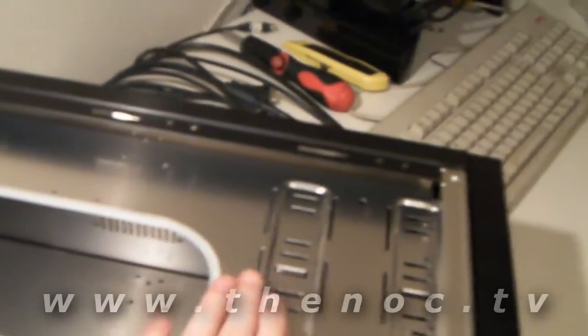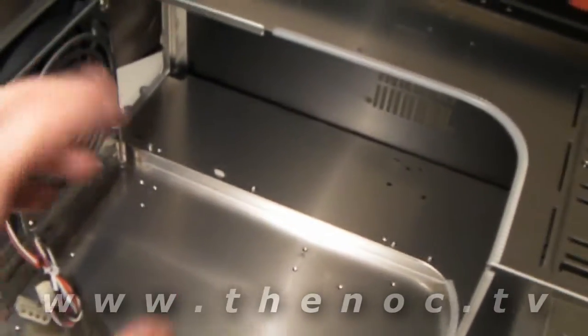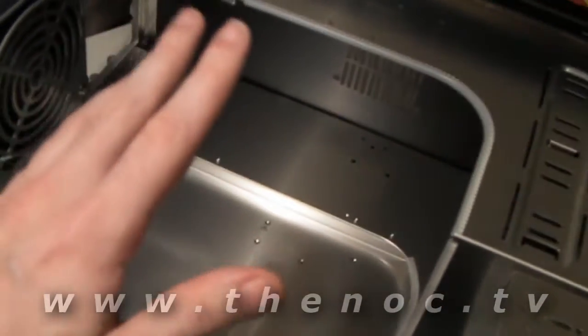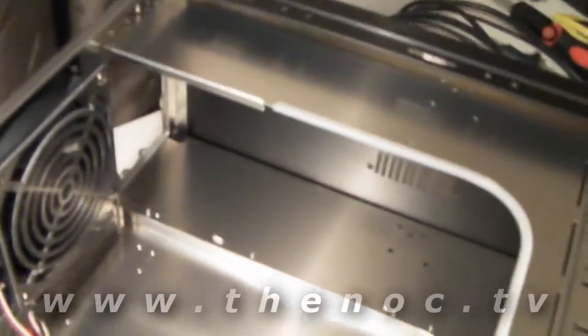Now, what I want to note about this system here is that everything is full aluminum — the case, the tray, every single part of this. The metal is aluminum, which means it's a soft metal. So you want to take extra care not to over-tighten any screws, any standoffs, anything of that sort when you're assembling your system, especially the back case screws.